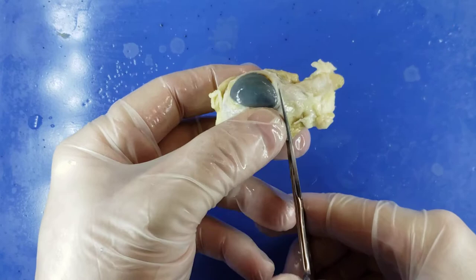This sheep actually had brown eyes, and you can see the hole in the middle — the pupil. I'm going to place that in the box for iris and pupil. Now I have the cornea, which protects the eye — you can tell it's pretty tough — and I'm going to put that in the box that says cornea.